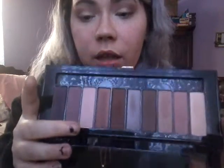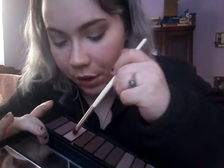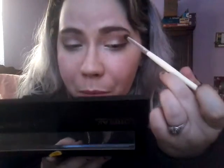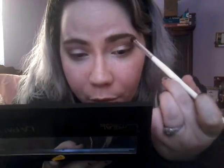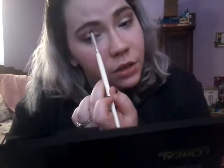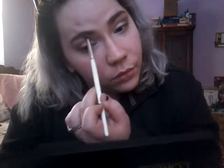I'm going to be taking the very lightest matte shade in this palette on a dense brush — it's kind of a purple-y, lilac-y color — and putting it on the highest point of my brow bone, just to make the brow bone look higher and give that sort of dimension. Now I'm going to put on my mascara off camera using my Lash Princess, and I'll get right back to you guys.